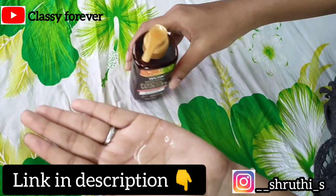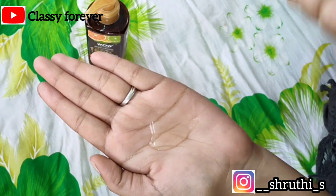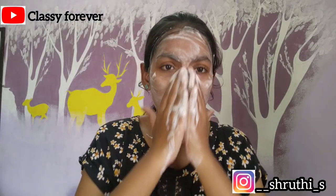The face wash has a clear and liquid consistency. The skin is 100% safe with this product. I am going to wash my face with it now.